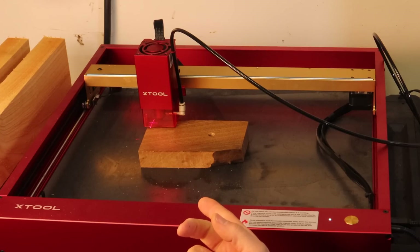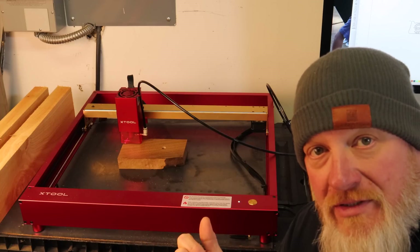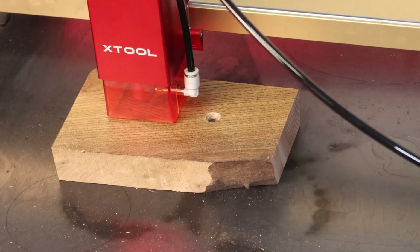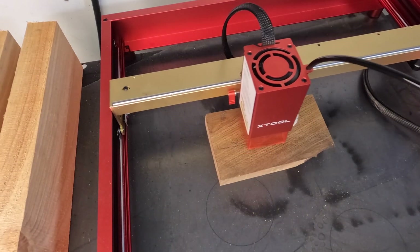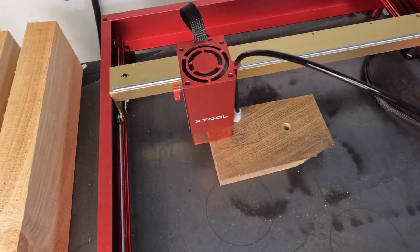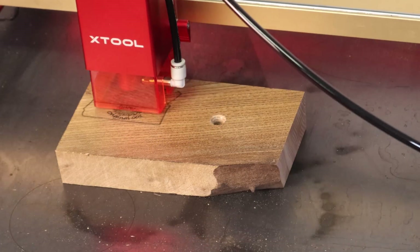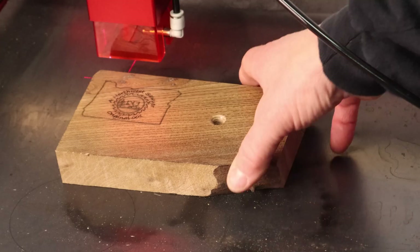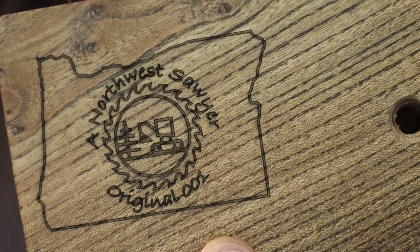I have one more thing I want to try. I have a friend that's been bugging me for a long time about signing my work, and I think I've come up with a pretty cool way to do that. We're going to pretend that this piece of English walnut on the table is the underside of a finely crafted piece of furniture. I'm going to burn in my logo and number it and see how it comes out — a Northwest Sawyer Original, number 001. How about that?